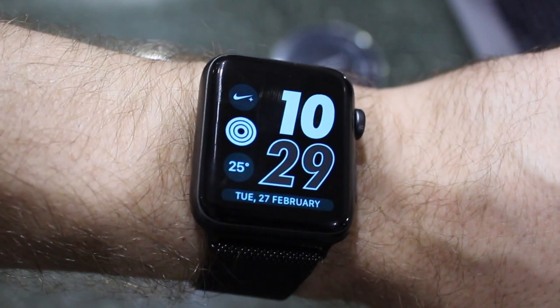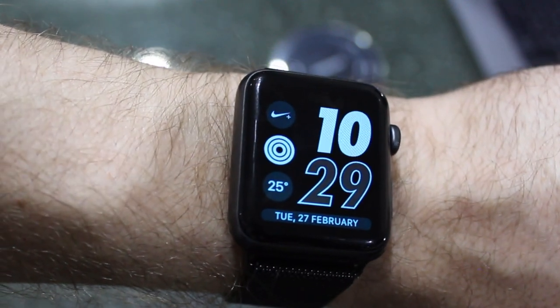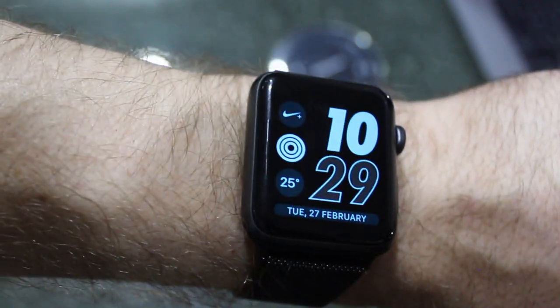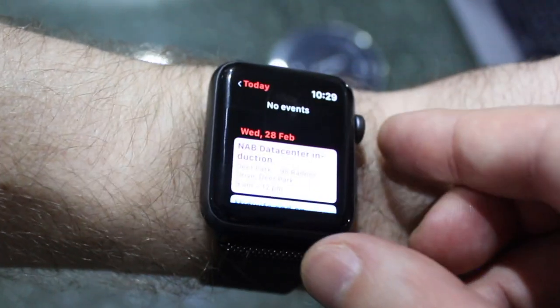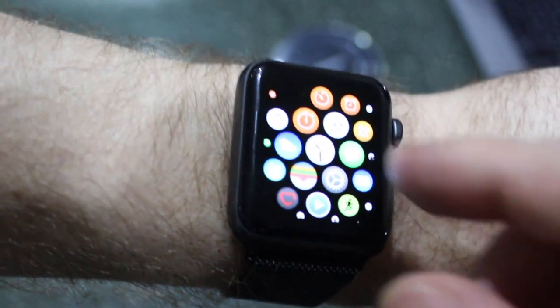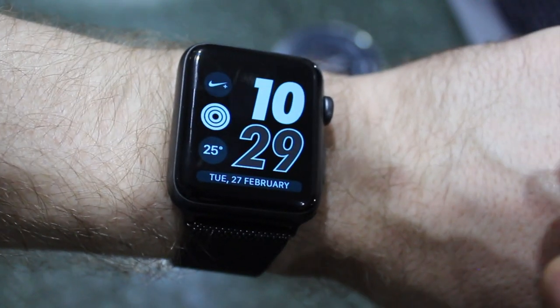Your Apple Watch will give you roughly one to two days worth of battery, really depending on what you are using the watch for, how much power and how many applications you're using, and if it's getting paired to your phone, etc. So what you can do is put your watch into what's called power reserve mode.